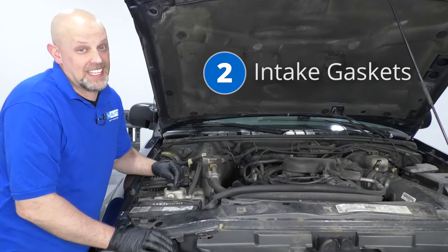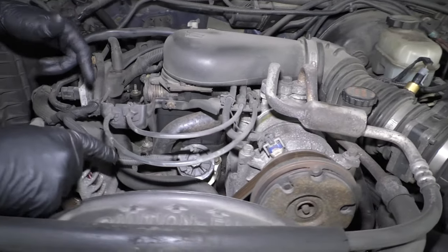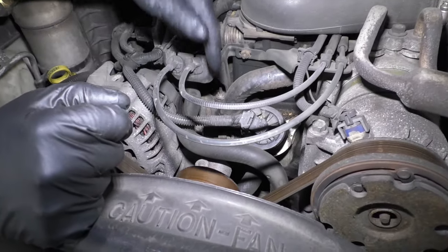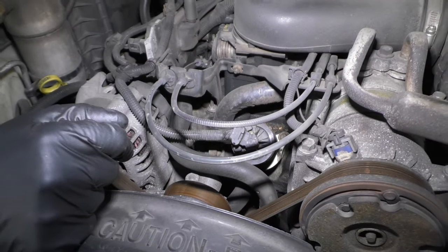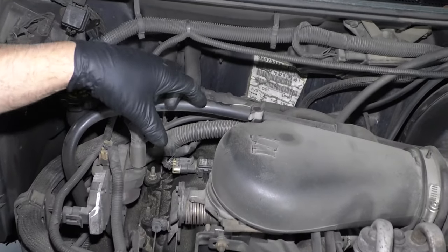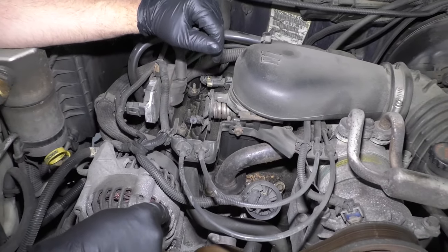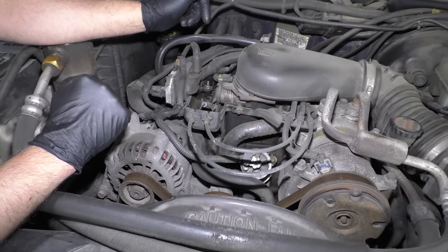Number two, the intake gaskets. This is a V6 engine and you have a head on each side and in the middle are the intake gaskets. Coolant actually flows through the intake gaskets, so you could have a coolant leak somewhere behind the water pump and you may think it's a water pump, but chances are it's just the intake gaskets. To do the intake gasket, you have to take all this stuff off from up top. You have to take the distributor out and access them. You don't have to take the upper intake off — there's a separate gasket there, you can leave that all attached. You do have to take the fuel lines out, and you don't have to take the valve covers off to do this intake gasket, which makes it a little bit easier.